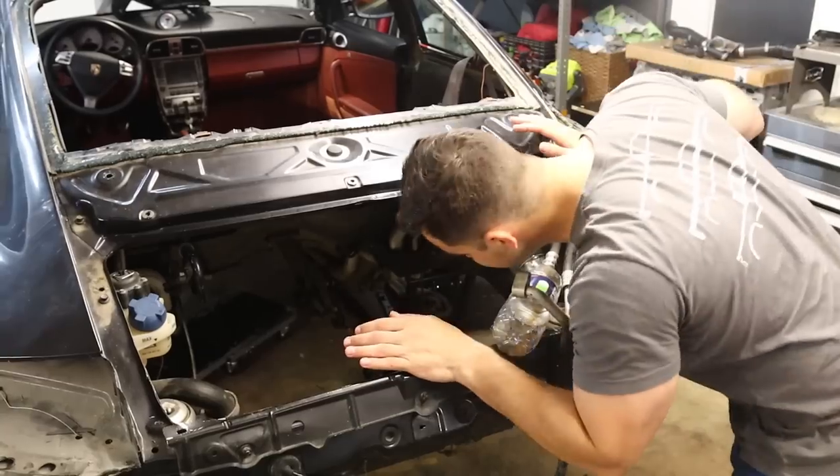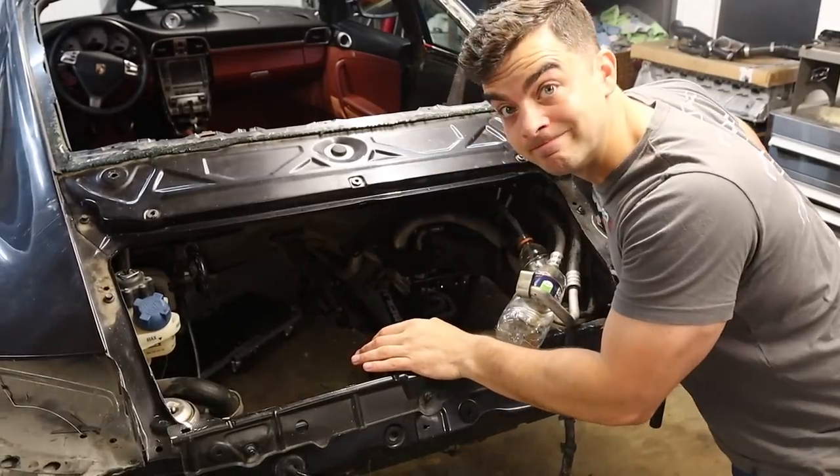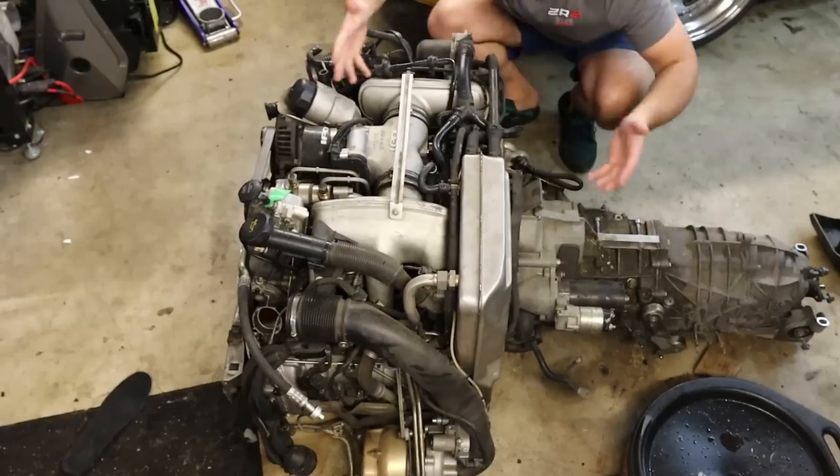The chassis swap begins. It is time. Last episode, I got the rear subframe completely swapped over to the other car. I got the engine and transmission laying out here, so now it's time to move on to the front of the car.